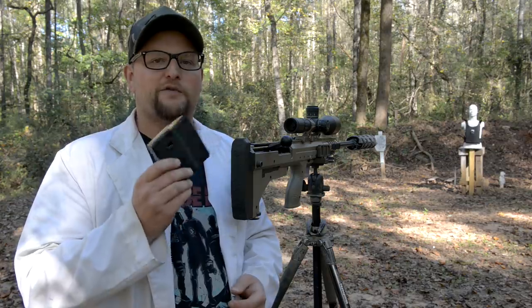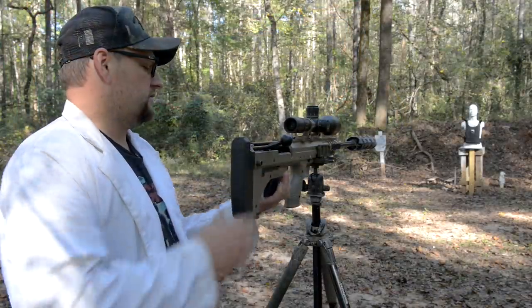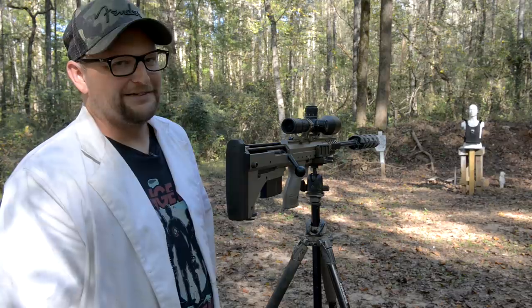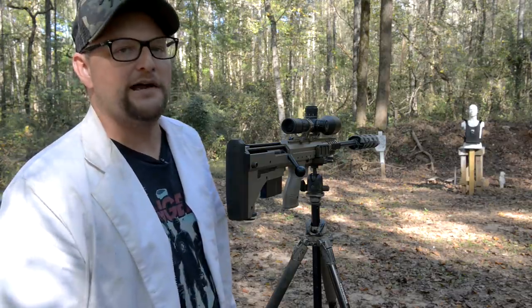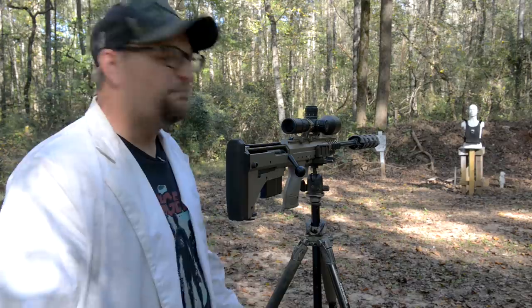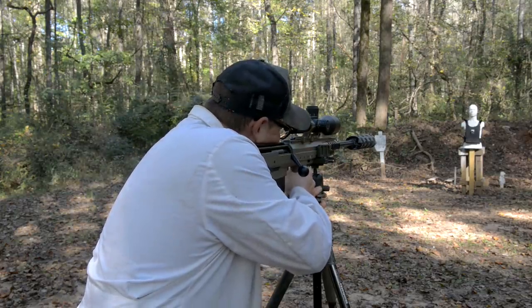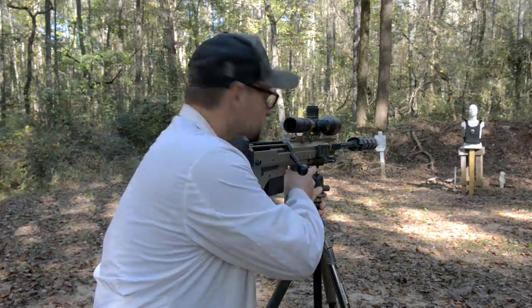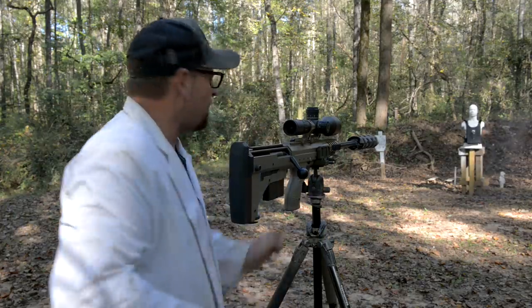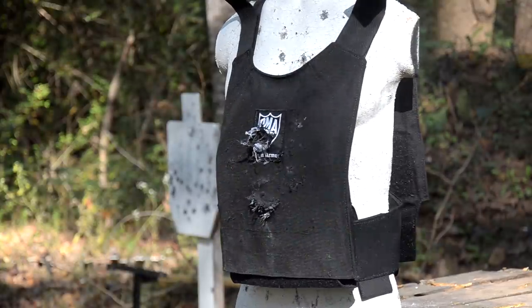Let's move on — how about a 338 Lapua into the Level 4? This is a 250 grain Federal Gold Medal Match. I have a Desert Tech here wearing a KG-made suppressor. This is sketchy. We're 25 feet away. Somebody's got a 338 pointed at you at 25 feet — you probably don't want to go toe to toe with that guy. But in this fantasy world we've created, let's give it a try. Oh son — it hit with so much authority. It was like Thor's hammer smacking that plate.